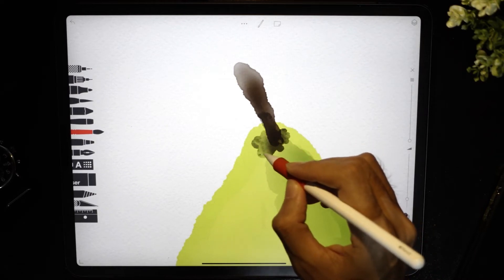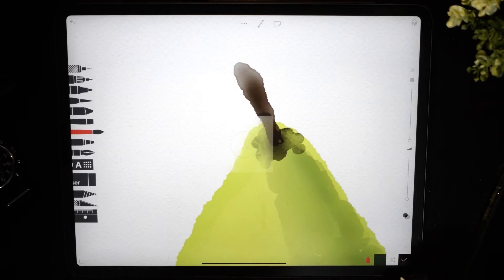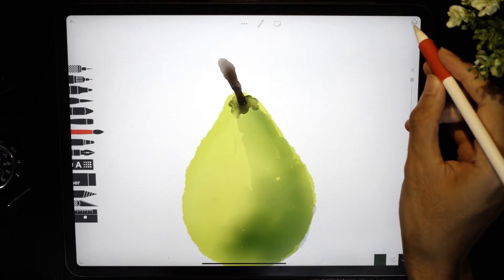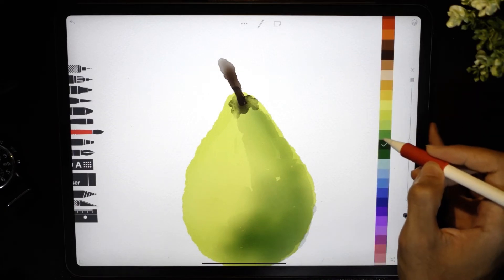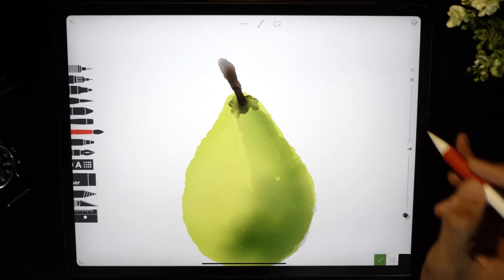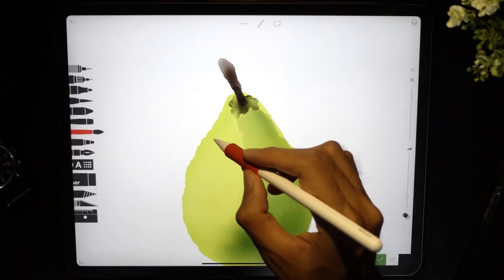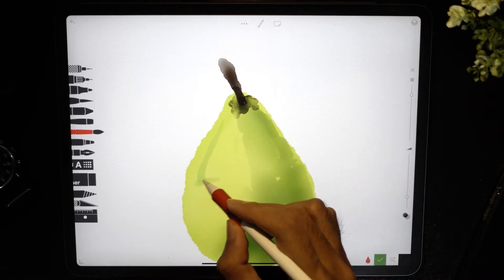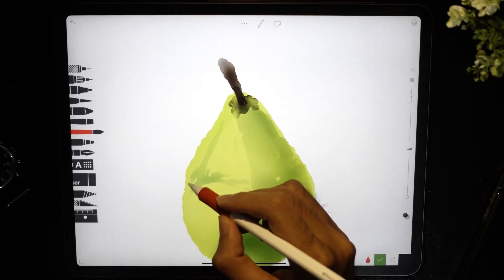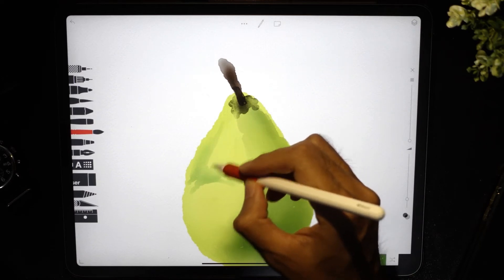We are almost done. The next thing we're going to do is add some texture — a darker green like this. Change to your watercolor brush, set another layer, and paint over here to give it some kind of 3D feel, like it's coming out toward you. Then use the water brush and just pull that color out.